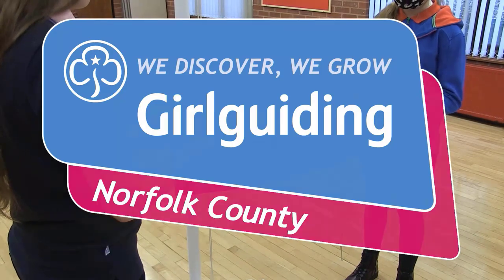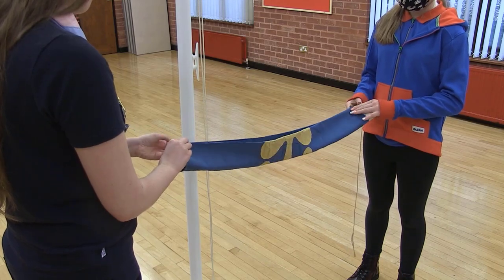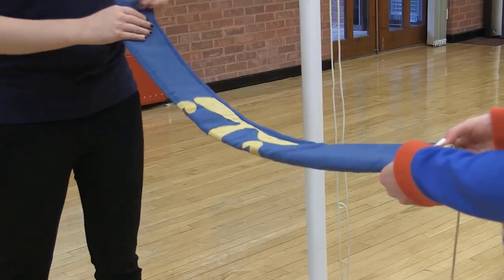With a partner, one at each end of the flag, hold the flag horizontally. Fold the flag in half lengthways and then in half lengthways again.